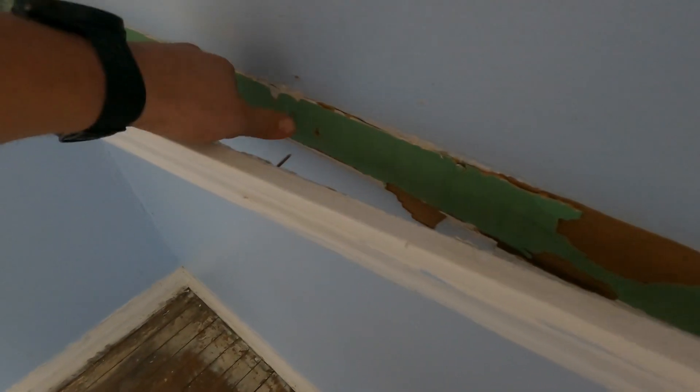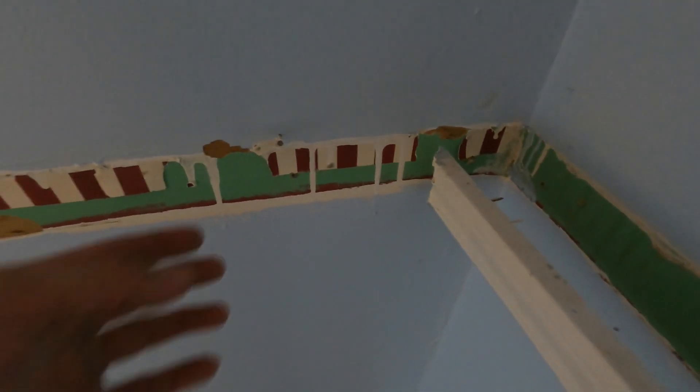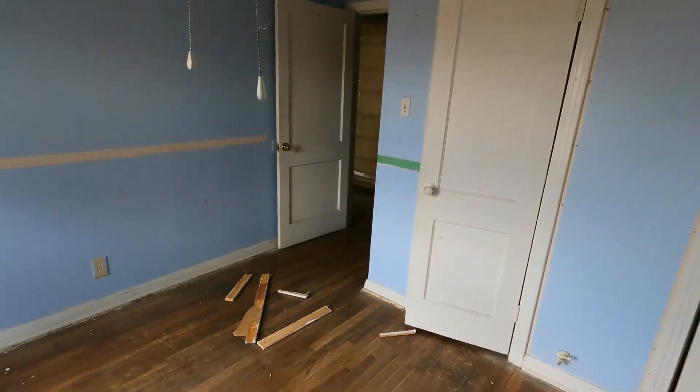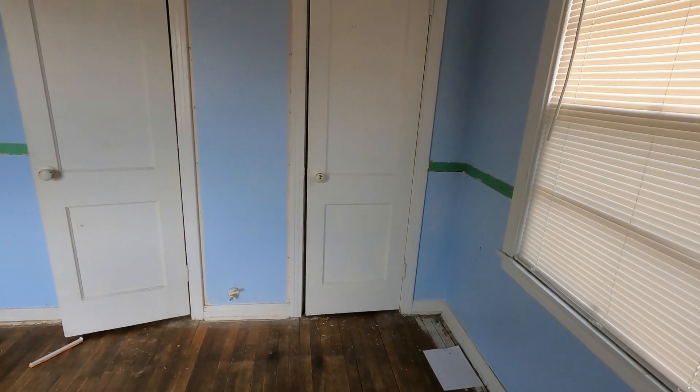It's always fascinating doing stuff like this on older homes because you get to see a lot of different changes throughout. Here you can see the paint behind here was green, at some point they had wallpaper over that, and then that was all painted over — looks like white at one point and then blue. It's possible the white was from this trim that just went behind it because they didn't caulk it very well. It's really interesting seeing the different layers and changes that have taken place.